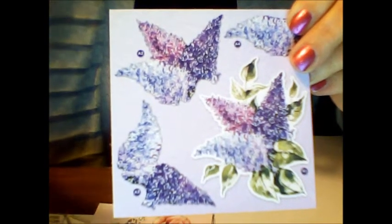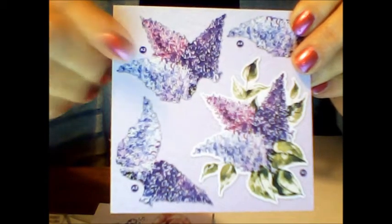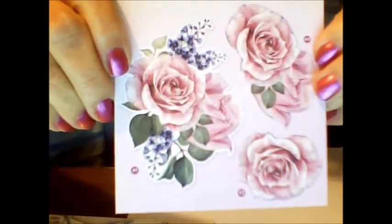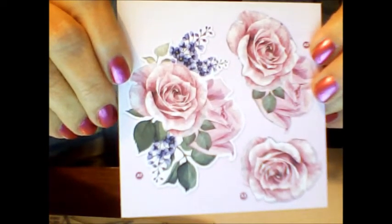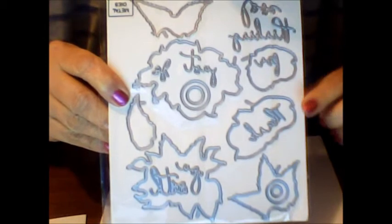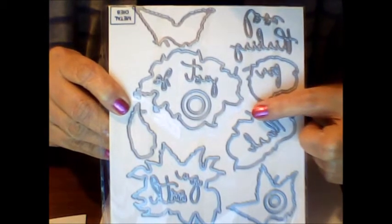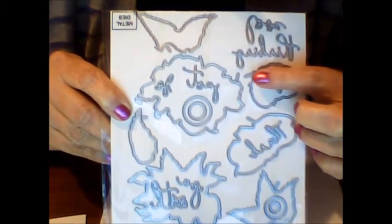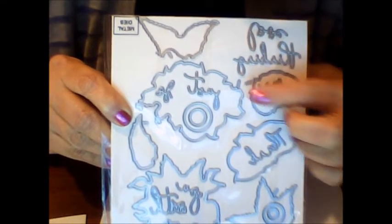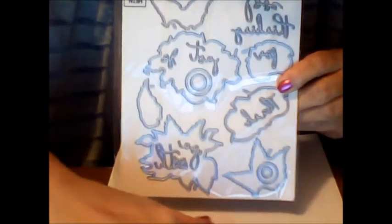One thing I wanted to tell you — on the Decoupage cards there are little numbers next to each decoupage image. For the roses you'll see A1, A2, A3 and so on. In the die set, each die has a little tab with a number that coordinates with the decoupage number on each sheet, so you know exactly which die to use for that particular sheet. No guesswork at all!